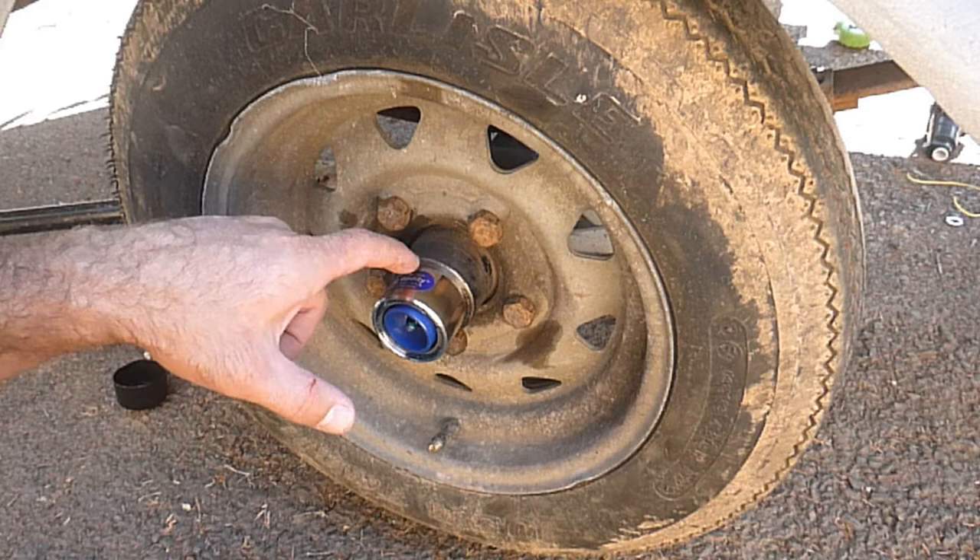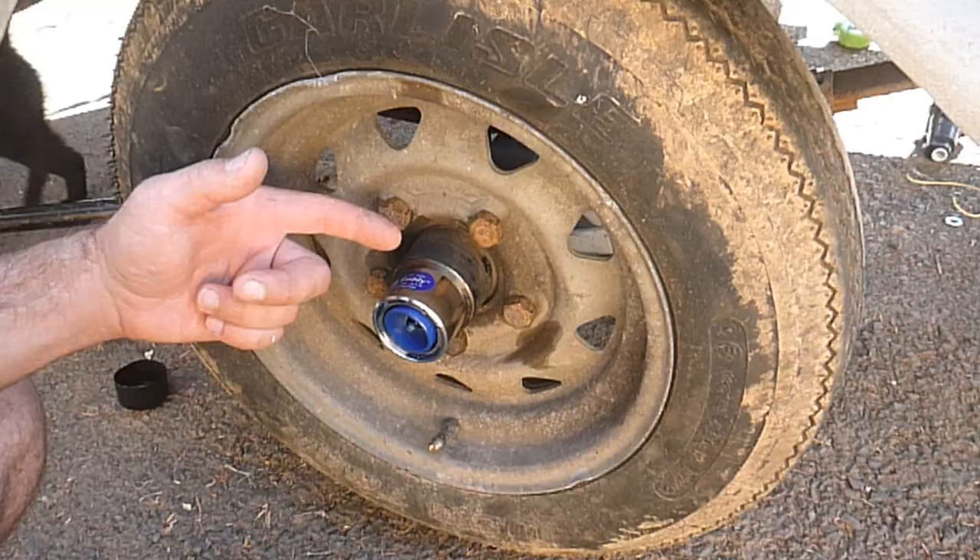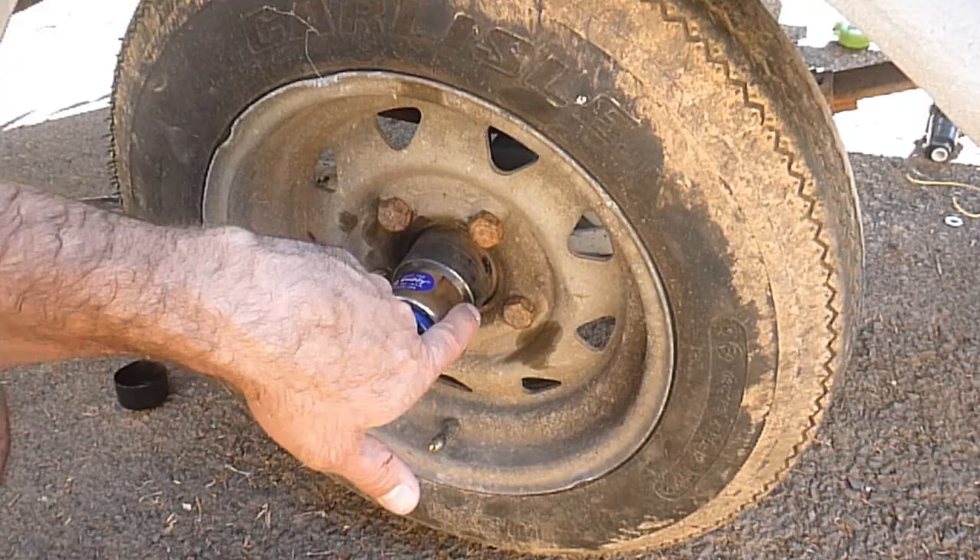Now that that's off — the thing with the bearing buddies is they don't have the lip like the original grease caps did. A lot of guys would take a chisel and get behind the lip, or a screwdriver or whatever, and knock it out. But the bearing buddy doesn't have that — see, the sides are totally smooth here.